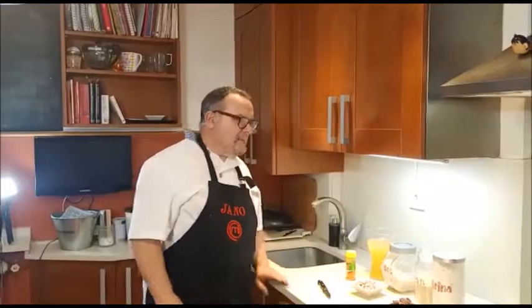¡Hola! Bienvenidos a Poneros del Pincho. Hoy vamos a hacer una receta original pero muy sencilla. Vamos a hacer croquetas de paella.